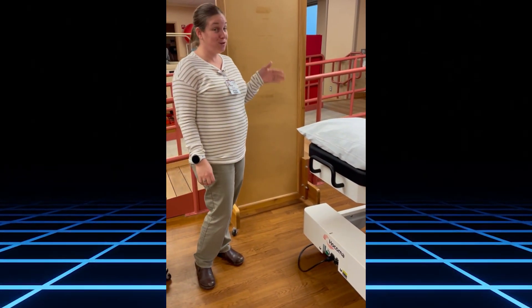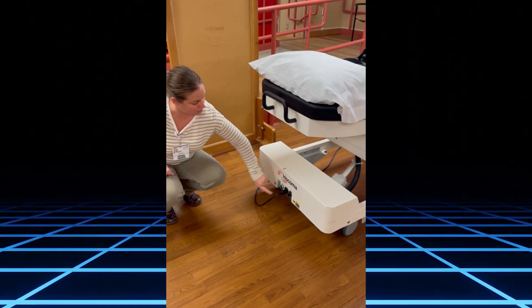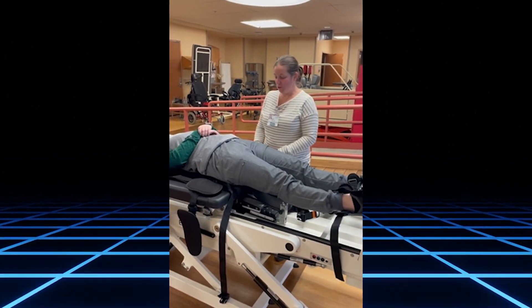This is a demonstration of the Rego. First, you need to turn the machine on, which is located here. Press the green button and it will take approximately two minutes to turn on. You'll have your patient supine.